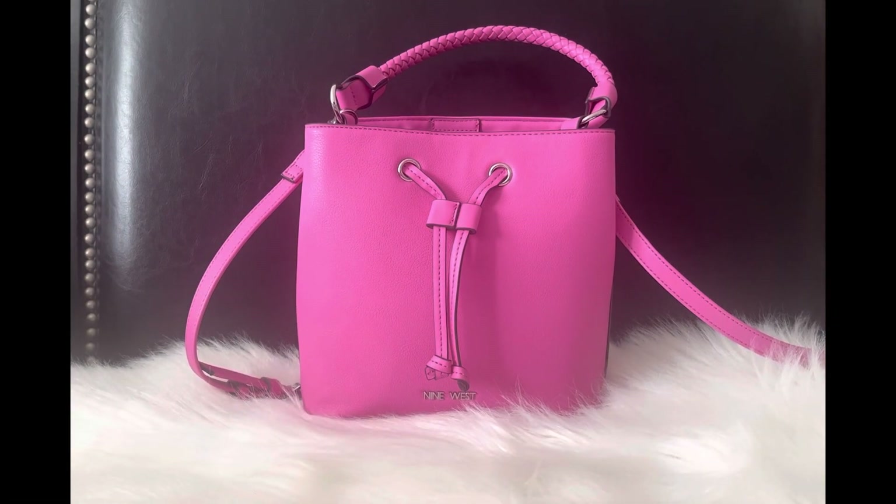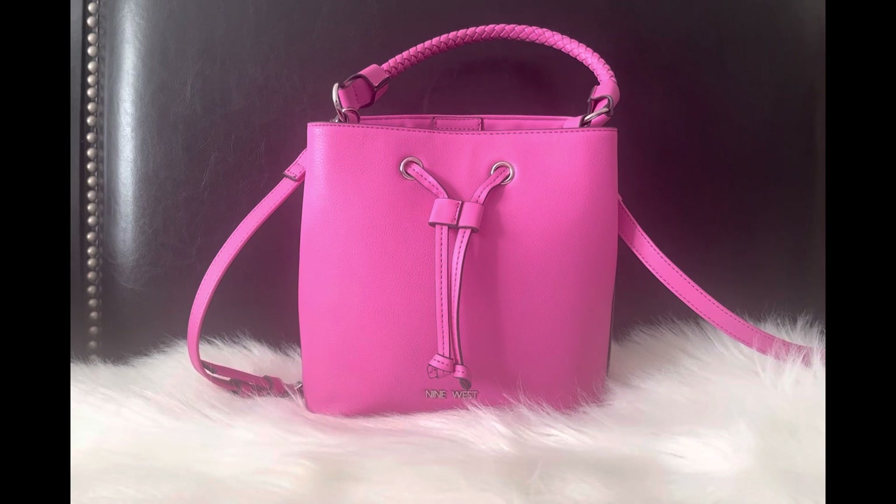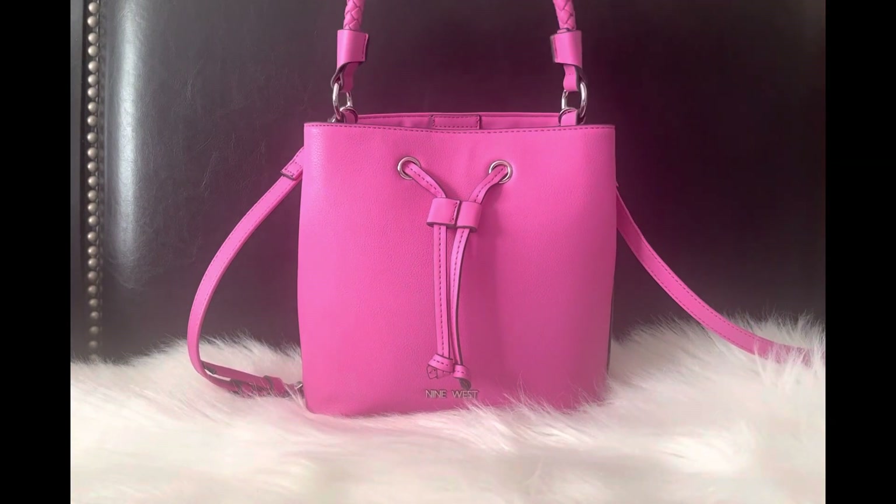Hi guys and welcome back to my channel! Today I wanted to share a super quick what's in my bag. I've been carrying this bag for about two days. I don't really have a lot of things in it — it doesn't fit a ton and I just feel like I have what I need. I didn't feel the need to overpack. I just have the bare minimum and my essentials.